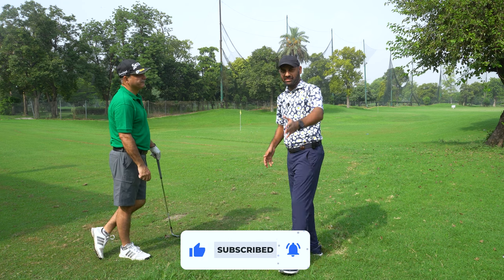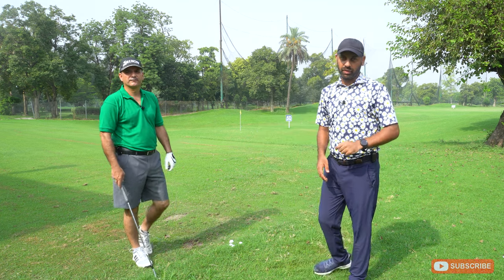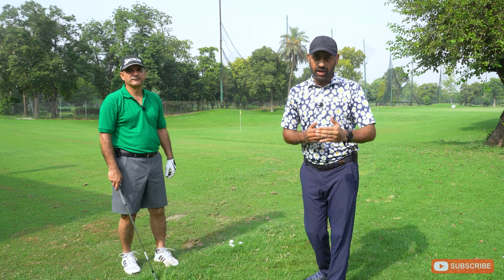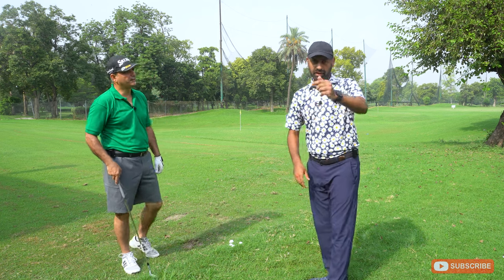You've heard it directly from Ahmed Zafar Hayat — a very simple way to manage your 50 to 75 yard chips and other distances within 100 yards as well. Ahmed bhai, thank you so much. I hope it helps you all.